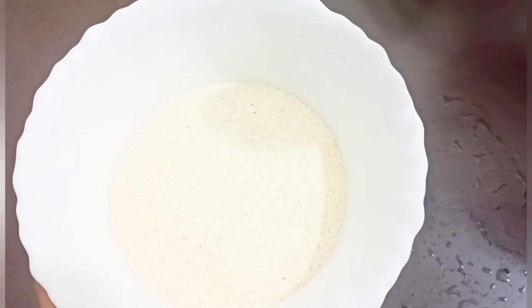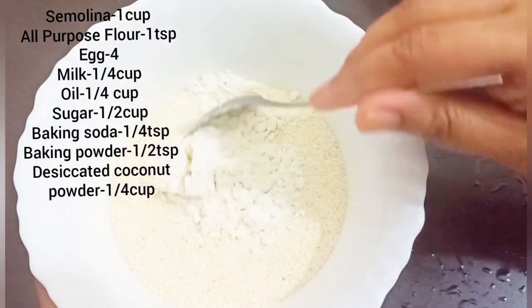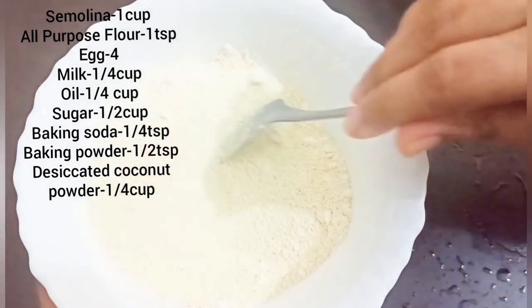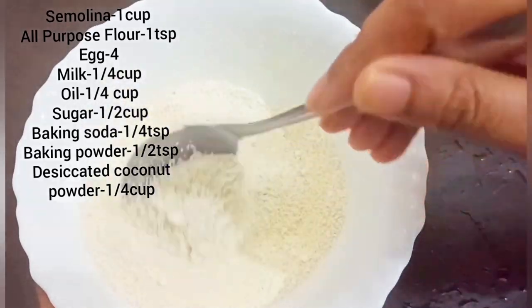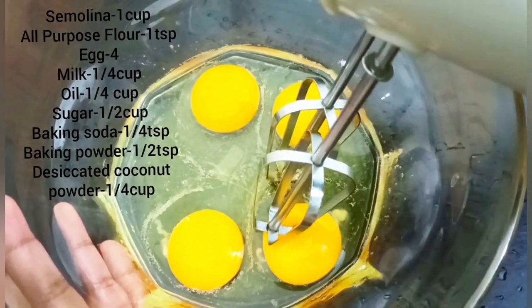I'm going to mix it up here. I'll mix it up.